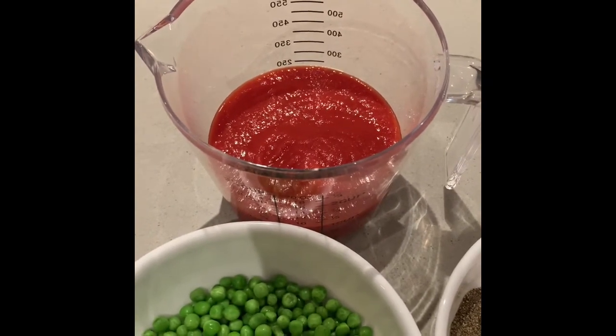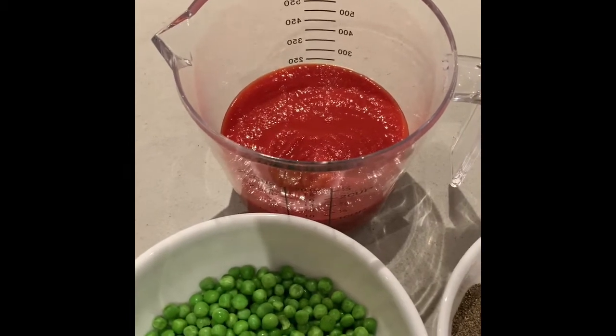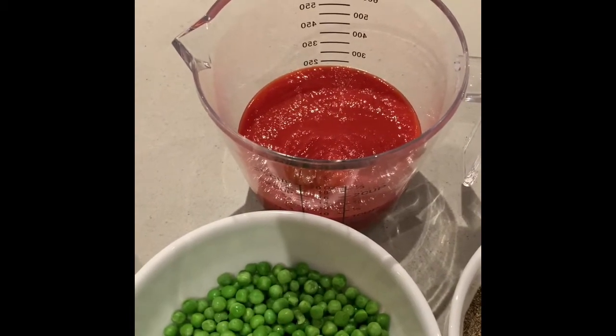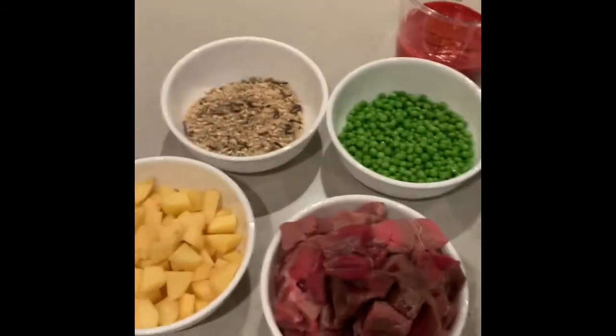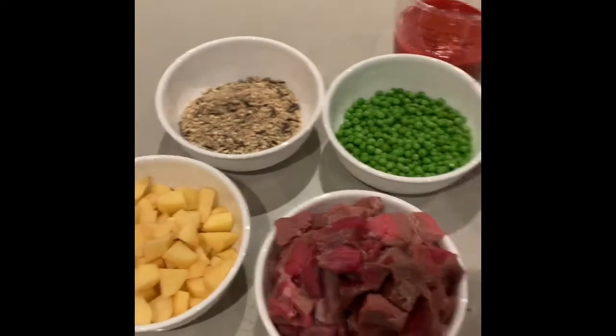I did post a picture of all the ingredients and what they look like in their packaging. So that's pretty much it — that's all you need for this recipe. And olive oil. So first we're going to fry the beef for about three to five minutes in three tablespoons of olive oil.